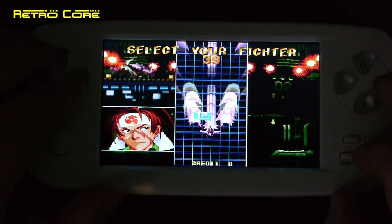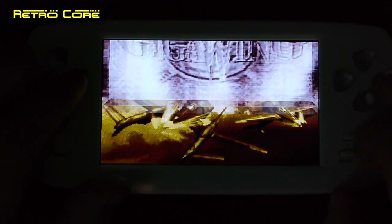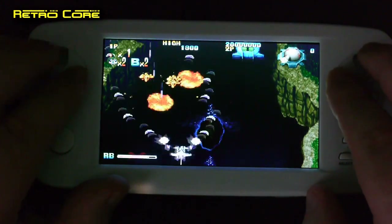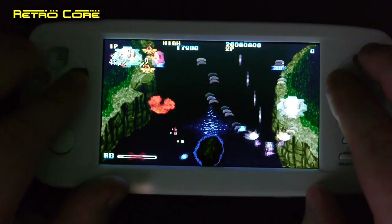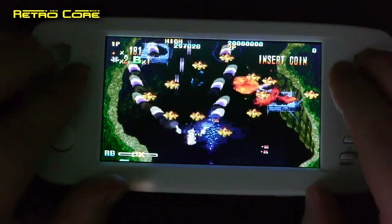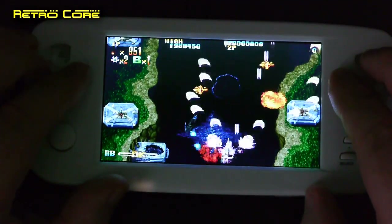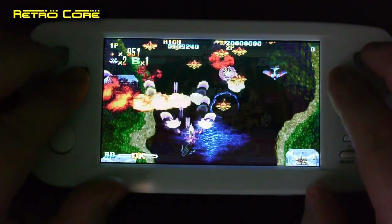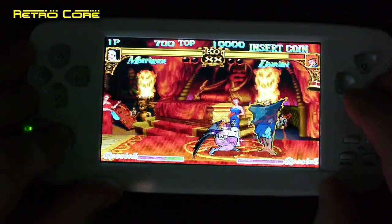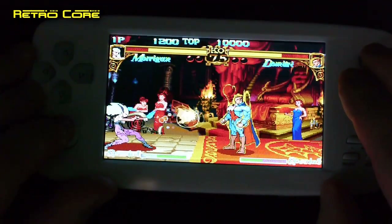Unfortunately the CPS2 games are stretched to 16:9 and the option to change them back to 4:3 doesn't really work — all it does is make the screen smaller but it's still in 16:9, so it's kind of useless. But it doesn't look too bad. The distortion you can hear is basically the game itself — this game is very loud, it's like this on the Dreamcast as well. This is Darkstalkers on CPS2, and I'm playing with the little thumbstick, which works really well for pulling out special moves.